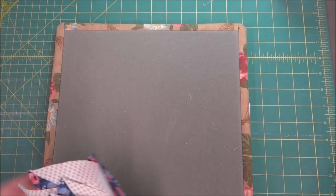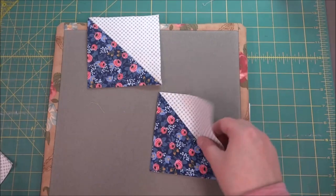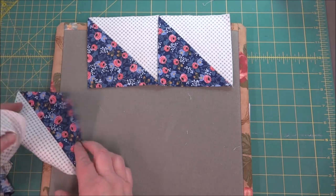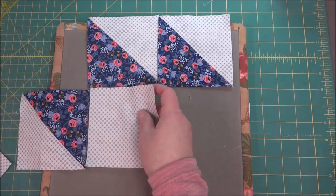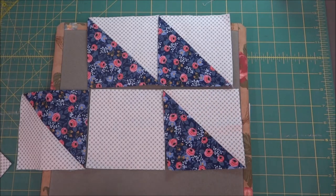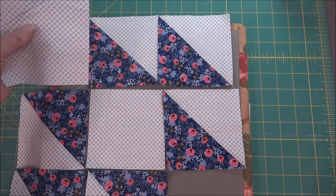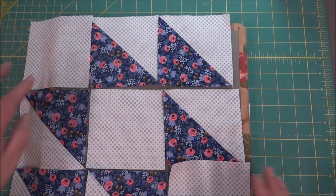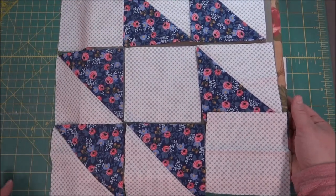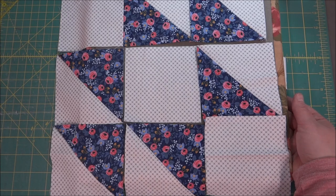Now that we have our blocks all trimmed and squared up we can go ahead and lay the quilt block out. You're going to need to watch the direction of your half square triangles to make sure that they are facing the right way. I've got this board that I use — it's a Steady Betty which I really like, you can press on it. Because I got eight half square triangles out of the two squares I do have some extra left over, which is just fine — I'll save them for another project. Here is my block all laid out and I just need to take it to the sewing machine and put it together.